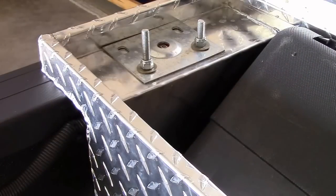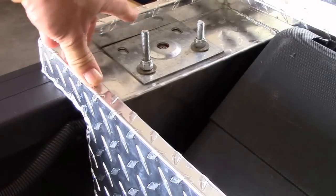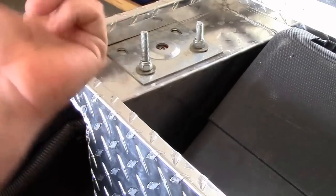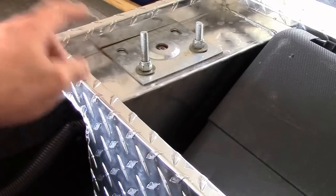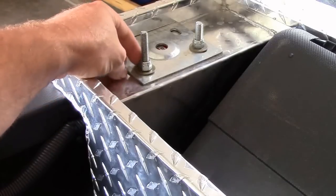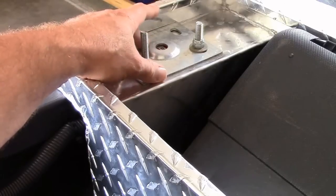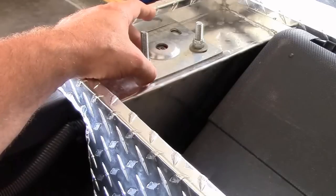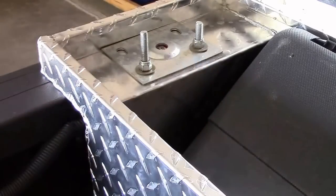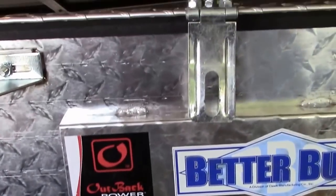Instead of drilling holes into the bed rail, I went down to Lowe's or Home Depot and got some J-bolts which hook up underneath the lip of the rail — kind of like this — and then used some nylon nuts, a hardened washer, and this plate here is from a floor jack that I had some spare ones left over. That is one solid fit.